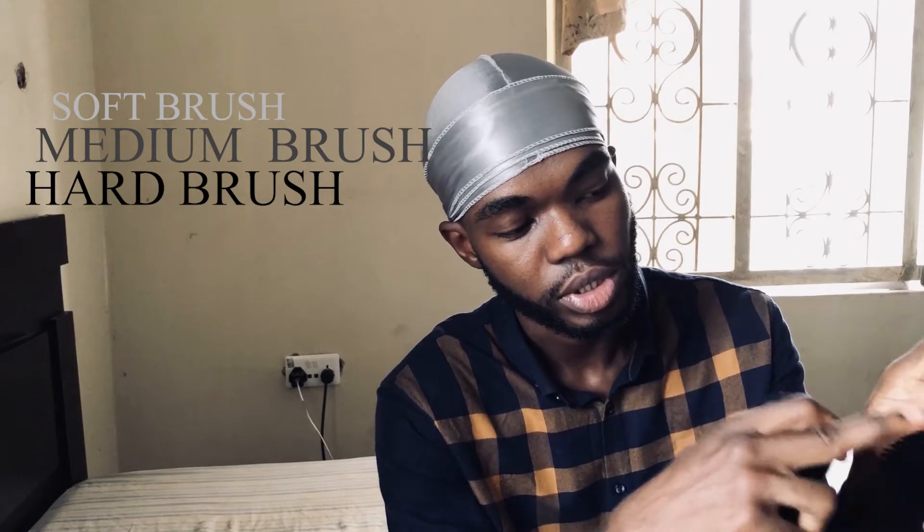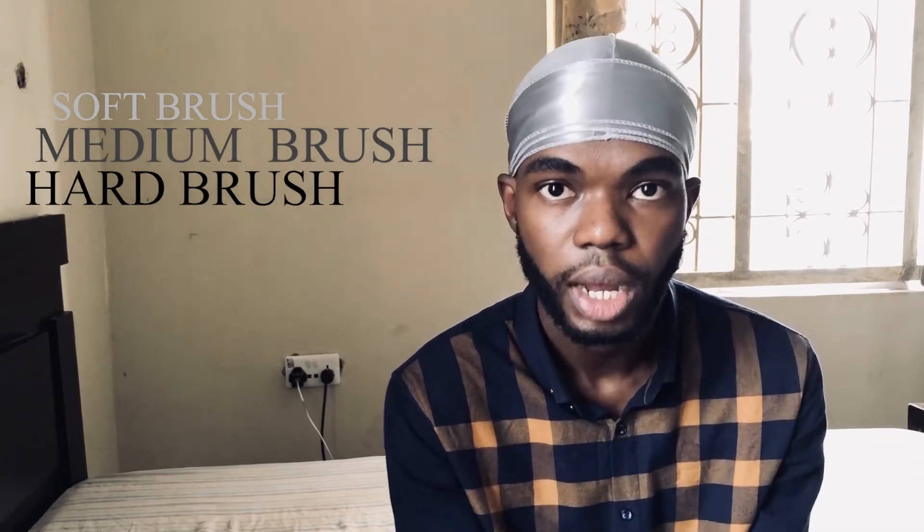This particular brush is very good — it has two sides: a hard side and a soft side. You need three types of brush to make your waves look good: a soft brush, a medium brush (not too hard, not too soft), and a hard brush. All these types of brush help you in different ways. I've explained all this in previous videos, so you can watch those to understand what each brush does.